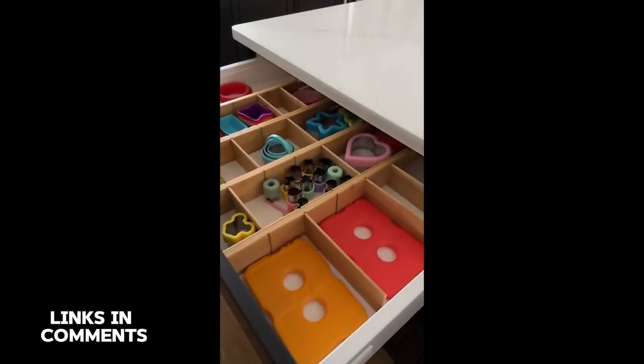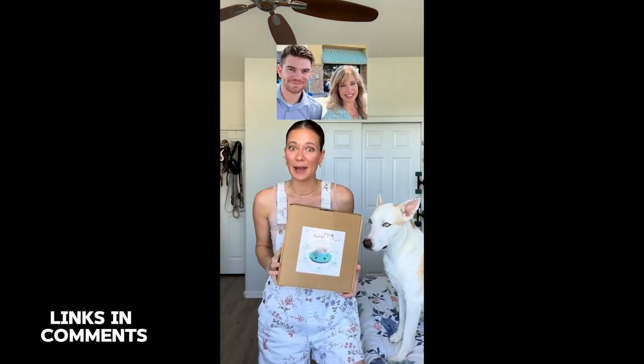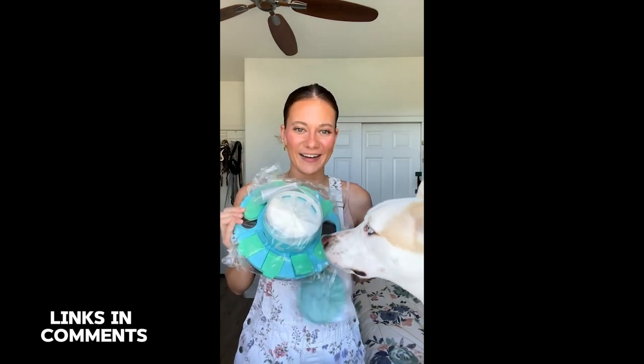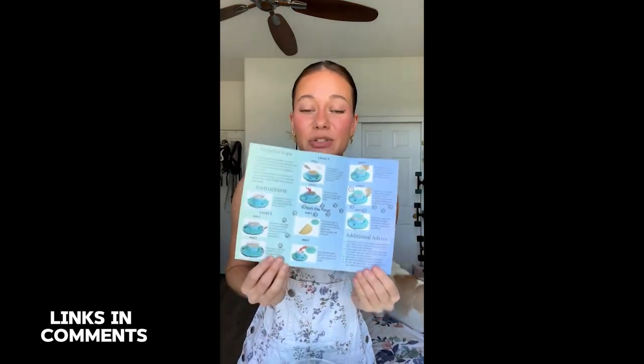What if there was a dog toy that would groom your dog's nails, provide enrichment, and function as a slow feeder? Well now there is, thanks to my mom and my brother — this is my family's small business second product that we are launching and I'm so excited to be sharing it with you guys. This is what it looks like when you open it up. It comes with a training brochure which teaches you how to use it — that's me, that's Yuki, and that's my childhood dog Clover — and inside it teaches you step by step how to use it.